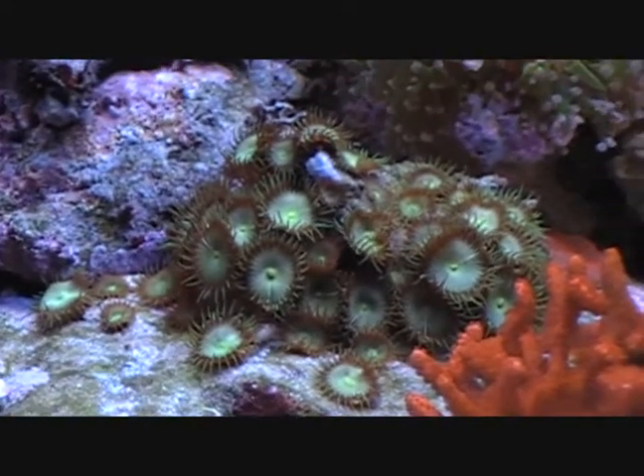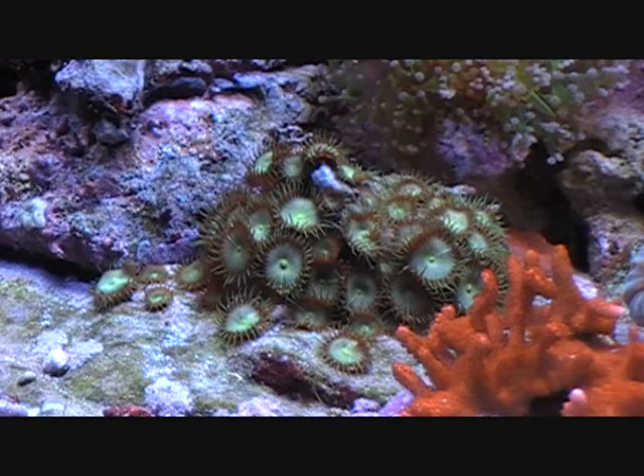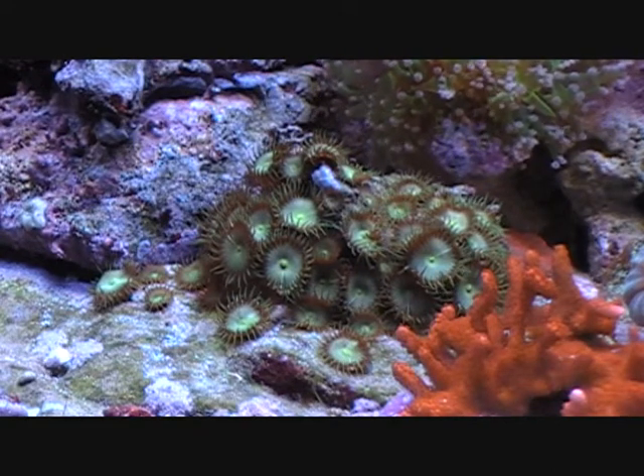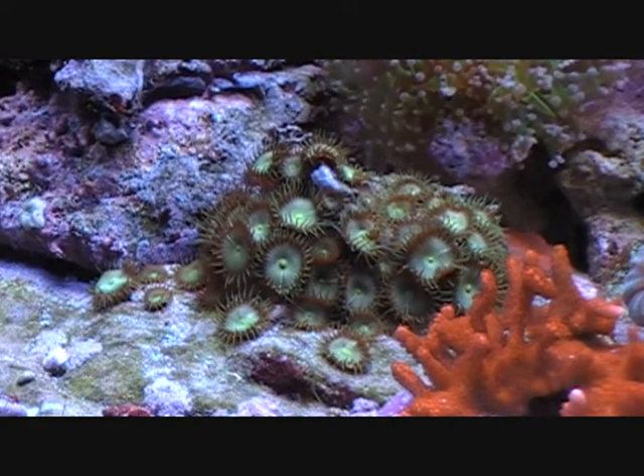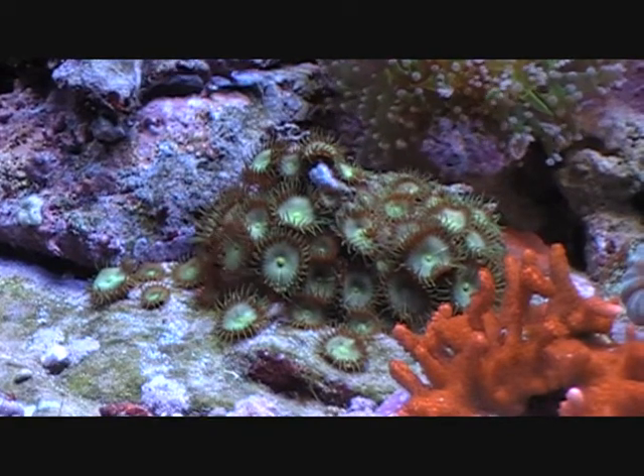This rock of green polyps — man, have these guys exploded. There are like 40-some there. I had like five to begin with, and they've all just exploded recently, like in the past month or two.